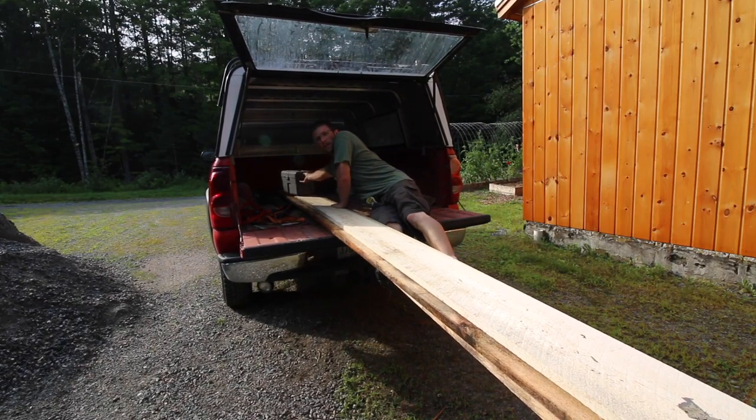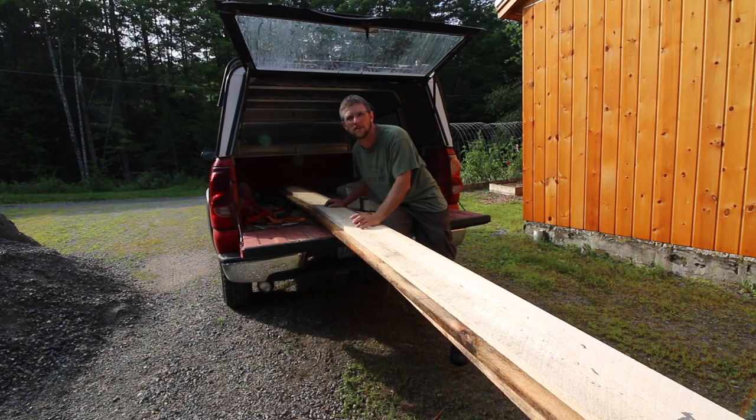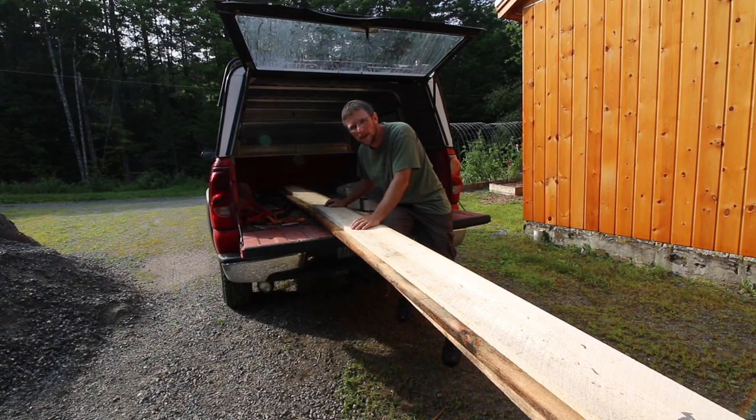We have a nice pile of sawn lumber over in the side yard. That's what we're going to be using to trim this out and side it with. It's going to go perfectly with the rough sawn posts and beams.